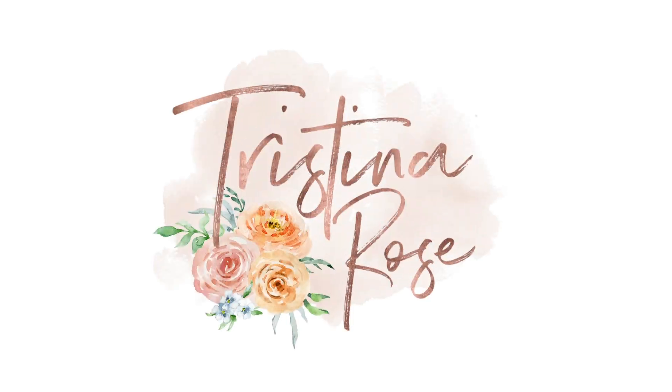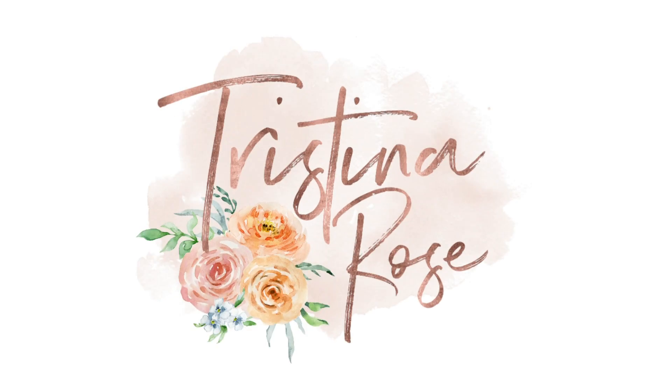Last year my table looked nice but it just didn't flow as nicely, and we host Thanksgiving here so I really want it all to look great. I really wanted to add some candles this year because I just love that ambiance when you're eating a nice dinner with some lights going and candles lit. So that is everything I have — maybe I'll pull out some other things if I need them, but this is the stuff I bought specifically for this table.